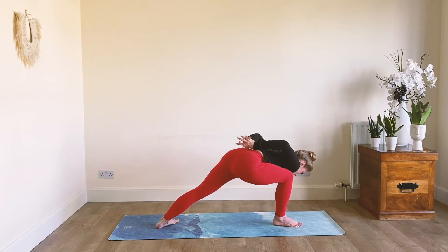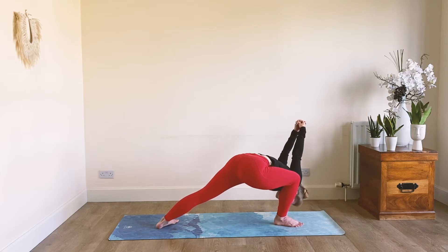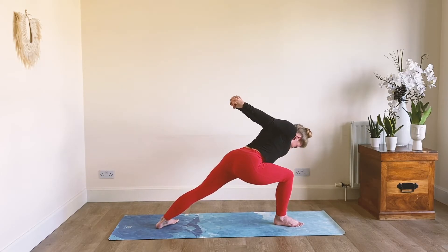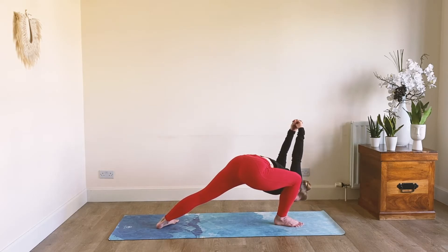I'm going to grab a hold of my hands. When we're here in this deep lunge, inhale — pulsate the chest, wave the back, exhale — bow down a little deeper. This might be where we modify in our flow.